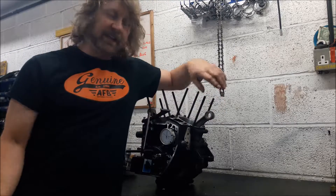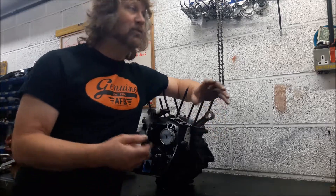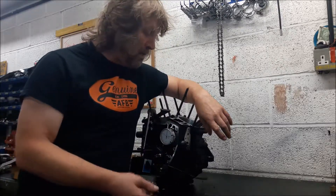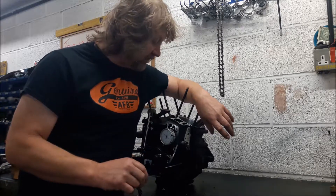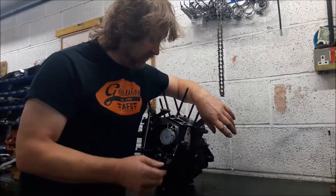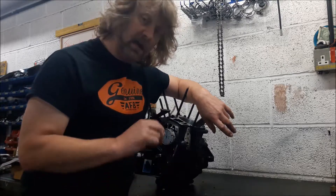Morning! A little while ago we did a video about the installation of gear driven cams. It wasn't really a how-to, more just showing you the process, but it did raise a lot of questions about concerns with runout and end float on crankshafts. So we've got a bottom end here that we're in the process of rebuilding and putting gear driven cams into. I thought I'd show you how I check runout. Let's take a look.